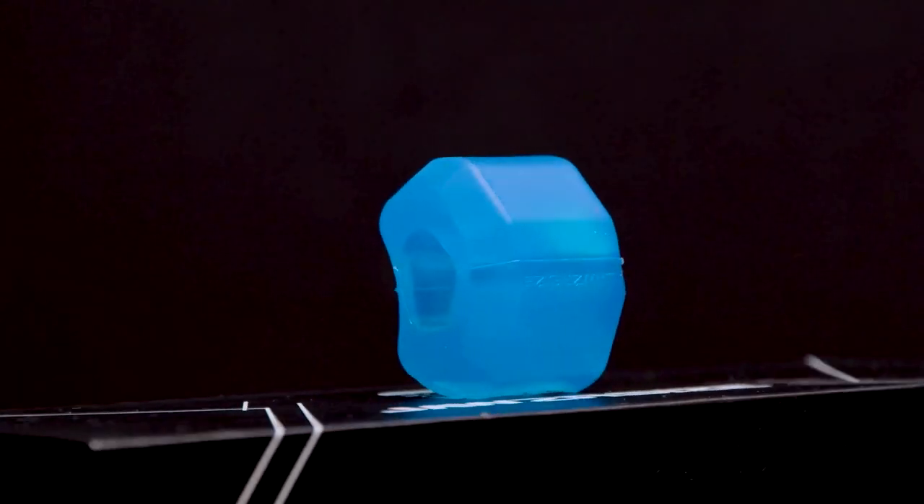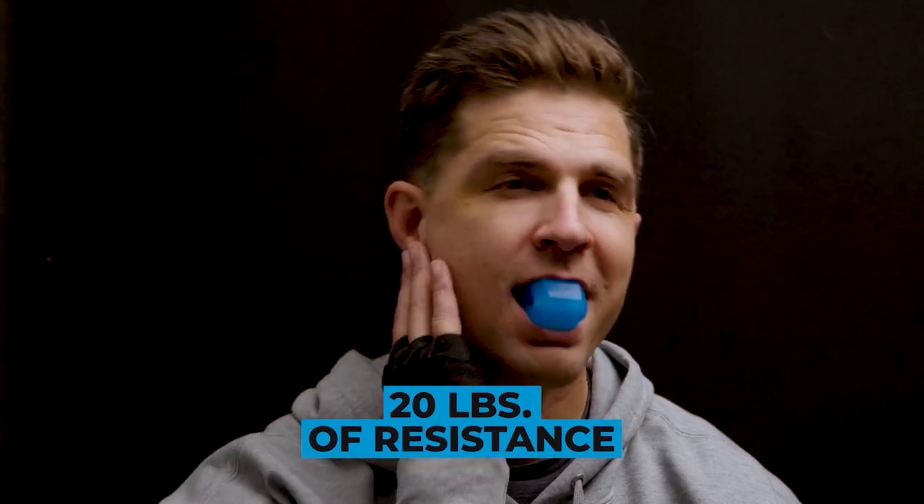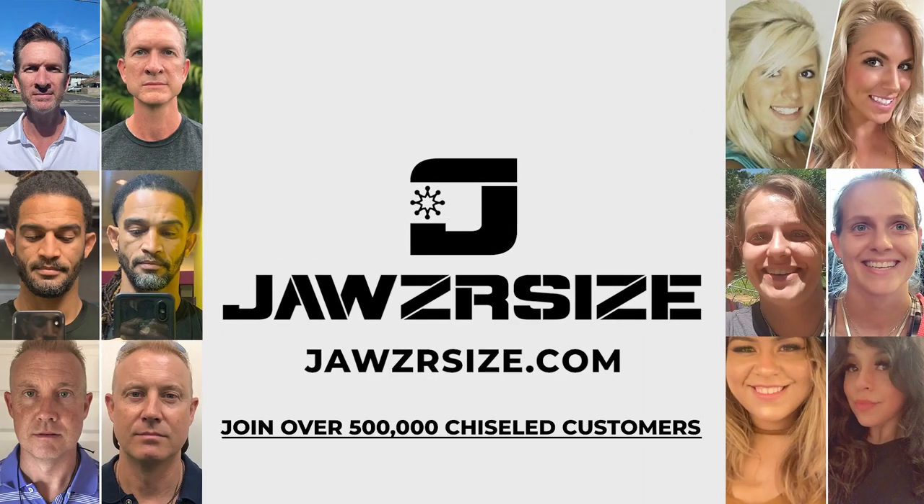That's why I use Jawsercise's Total Transformation Kit. It comes with a beginner blue pop and go of 20 pounds of resistance, all the way up to the elite green custom fit with 50 pounds of resistance, allowing you to strengthen and sculpt your jaw and neck. Get stronger with Jawsercise today.